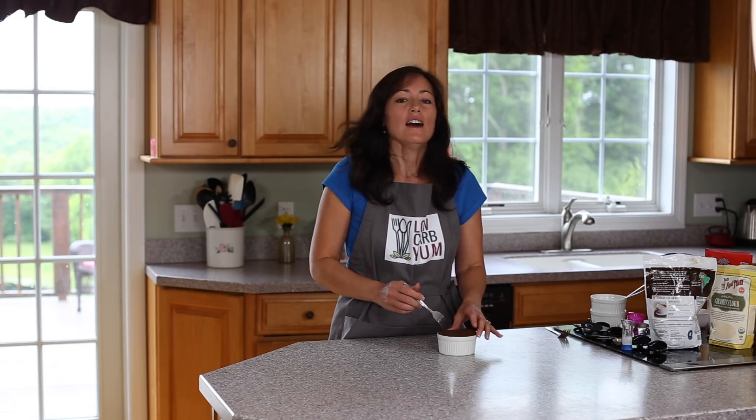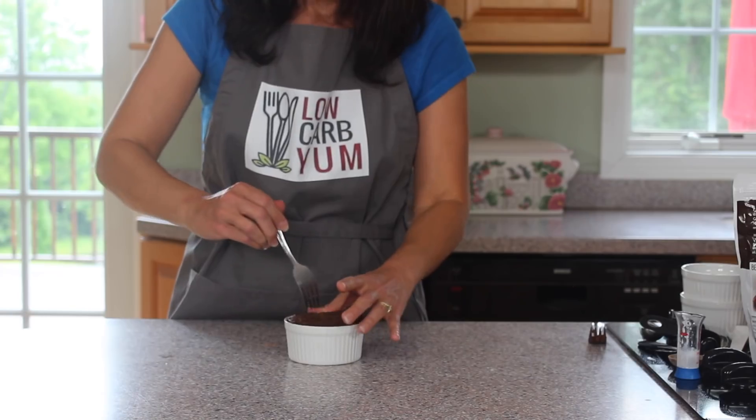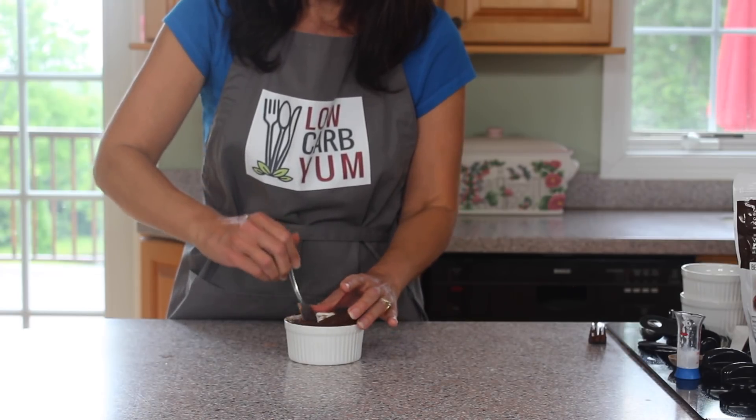I actually have another version of this that uses a fiber syrup sweetener, so that has less of a cakey texture because there's no egg in that one. If you're sensitive to egg or you prefer a fudgy type brownie, skip the egg and use a fiber sweetener — otherwise it tends to be a little bit dry, so you do need the fiber syrup for that version.